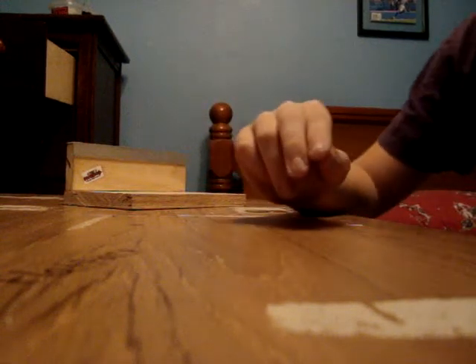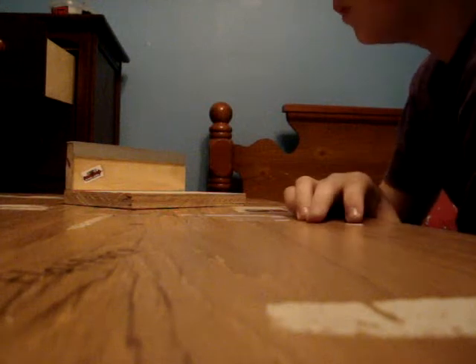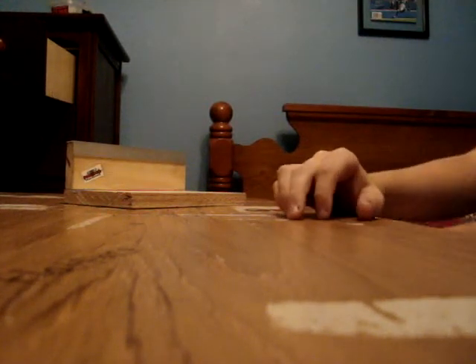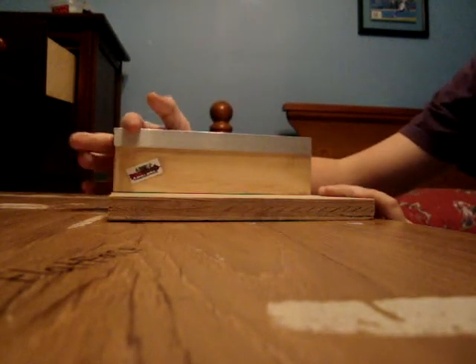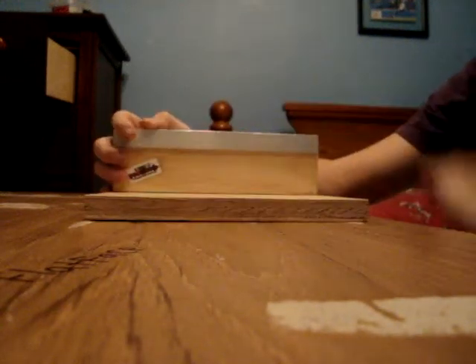What's up guys? World Bloodframe Awards here, coming at you with a review of the slider square to make a new pad. We haven't put the rail on yet, but we will soon.